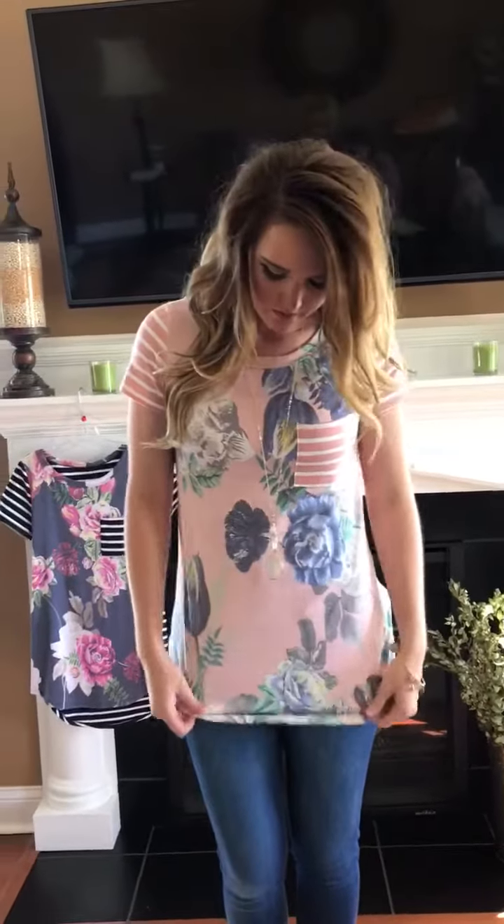Courtney is in the small, but she said if she was going to buy it for herself she would get a medium. I always want to tell you about the fit, so I would say if you're unsure, size up on this one. Courtney usually does a smaller medium, and in a lot of our things she can do the small comfortably, but she said for herself she would go up to the medium on this one.